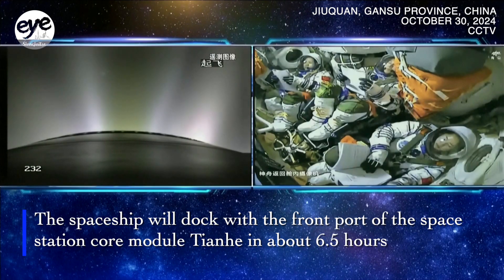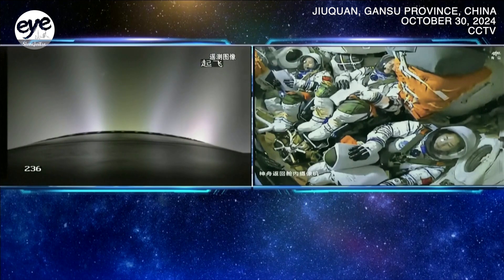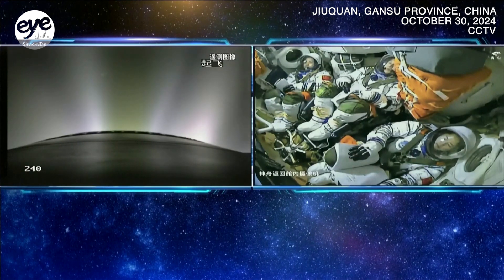Not yet — maybe seven minutes later. The separation point of the launch vehicle, the second stage, and the Shenzhou spacecraft will be to the east of the eastern coast of the China Sea.